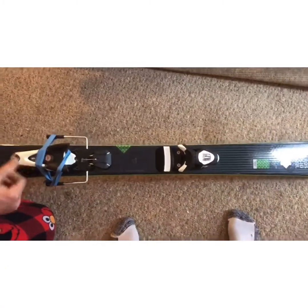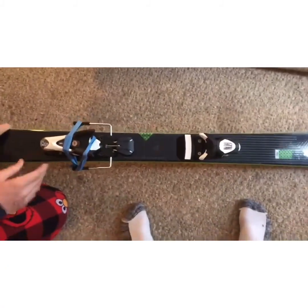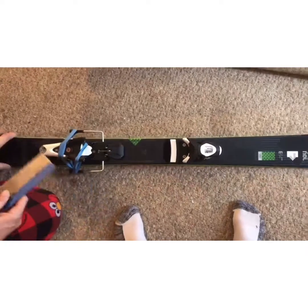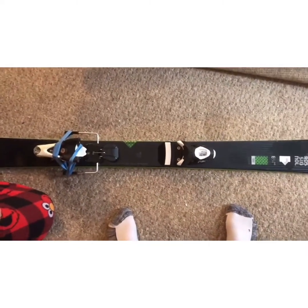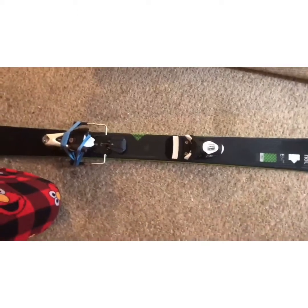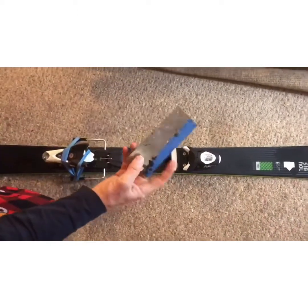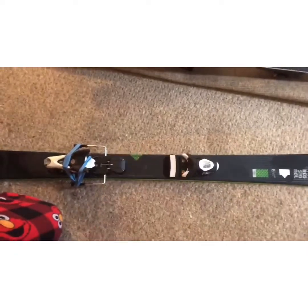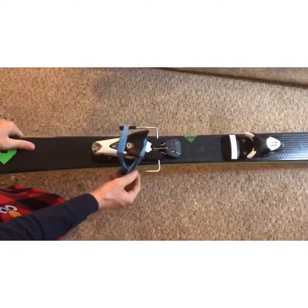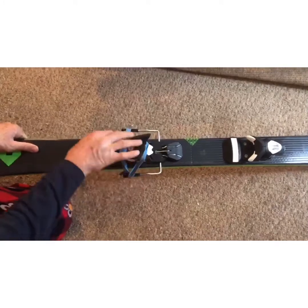Today we're going to hot wax a pair of skis. The first thing you're gonna need is your temperature wax, whatever snow temperature you're gonna be running in, a hot iron, and some kind of metal scraper like this that you can get at your ski shop. You're gonna tie up your binding brakes somehow with a rubber band or something like this so it doesn't get in your way when you're ironing.